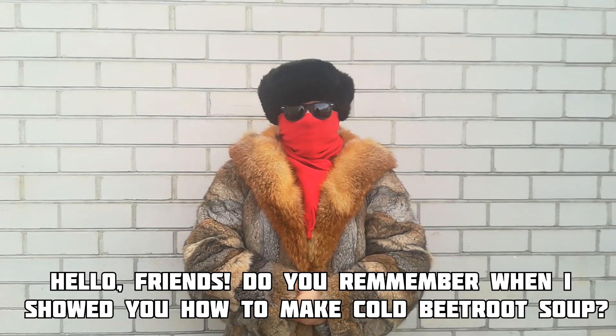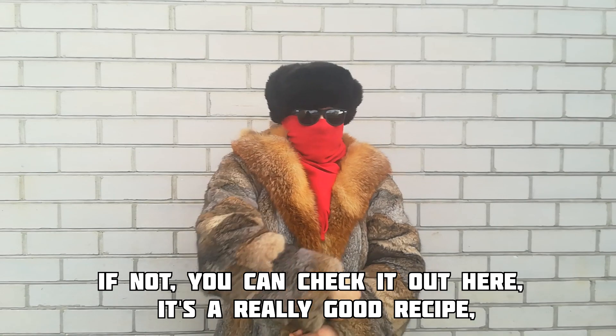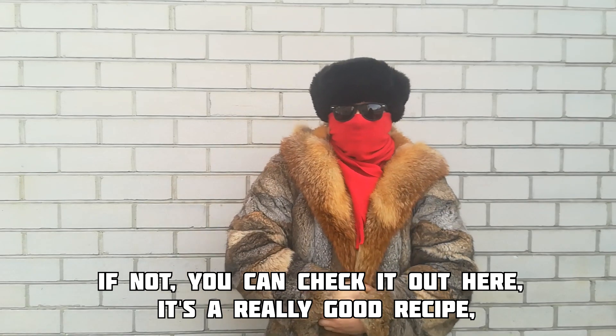Hello friends! You remember I showed you how to make a cold beetroot soup? Well, if not, you can check it out here — it's a really good recipe.